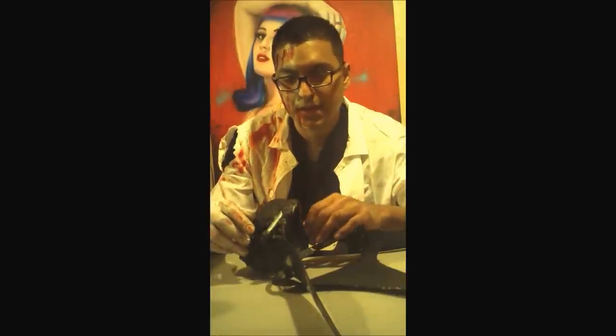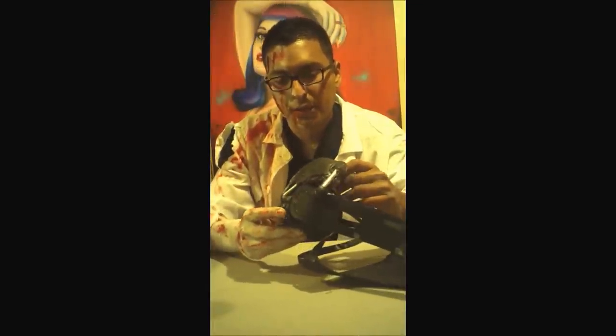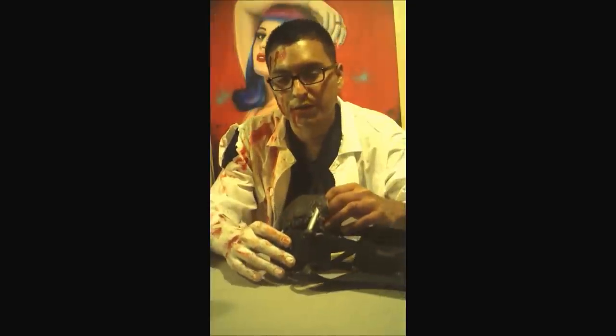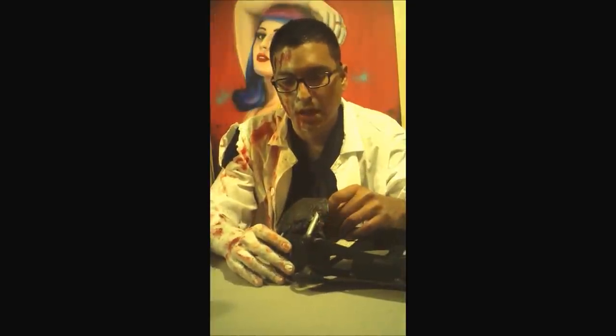Hi, my name is Diego Gonzalez and I'm from airbrushmonsters.com. Today we're going to go over how I built this Bane mask. I actually learned how to build it off of a tutorial on YouTube, and then I modified and tweaked it using my skills as an airbrush artist.